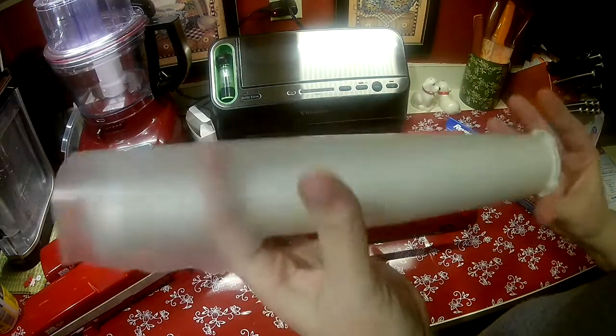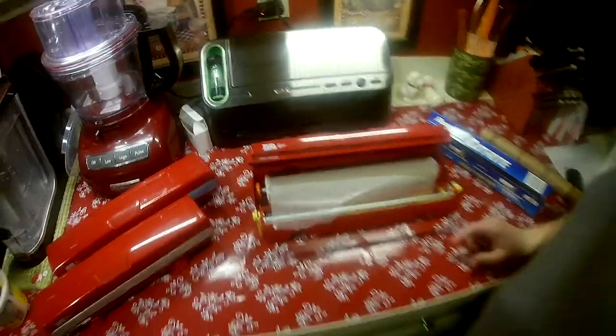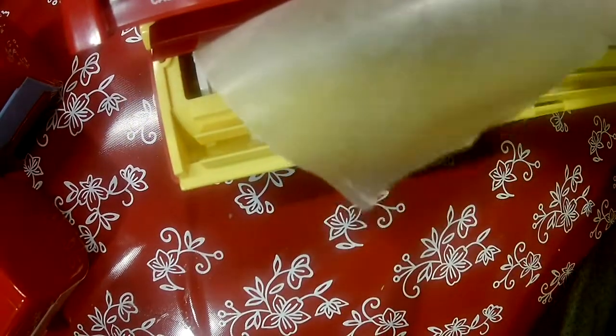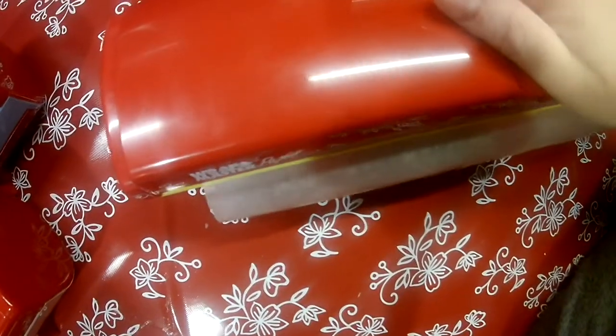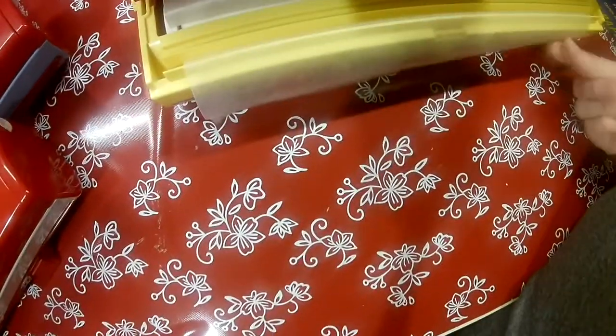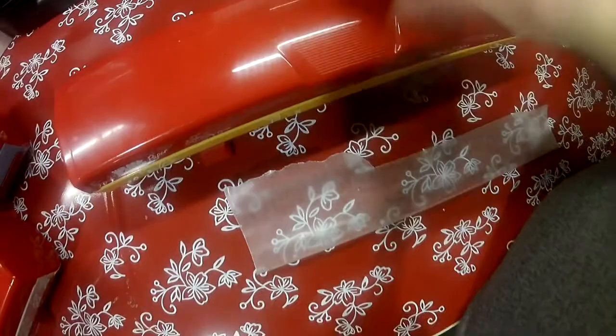You just pull a little bit of the paper out, and it just sits in the machine there. Then you pull it up like this, close this portion down, and it clips in place. Then just close your thing. It gives you a nice cut, and your machine's filled. And then you just lock it.